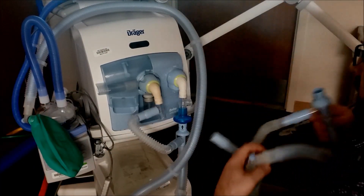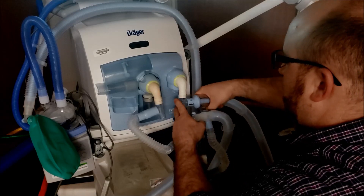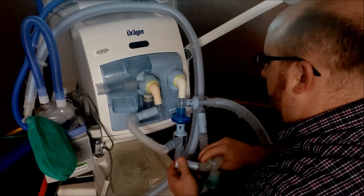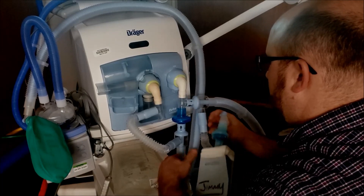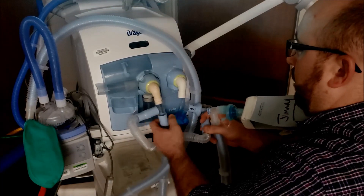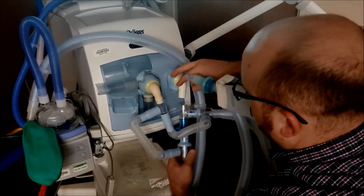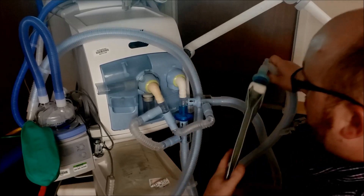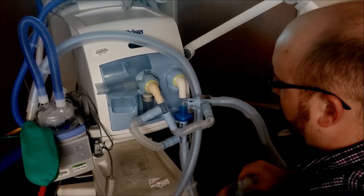Second circuit goes right here. Attach there on the inspiratory side and attach right here for the expiratory side. Run it out the front. And there we go. So now we have two going in the inspiratory and two going in the expiratory.